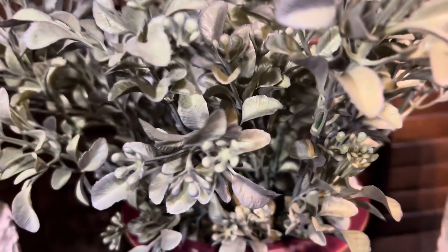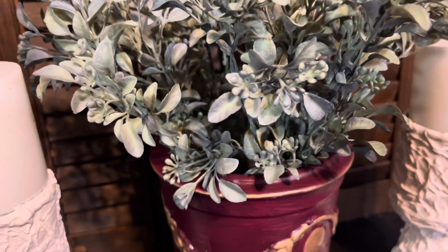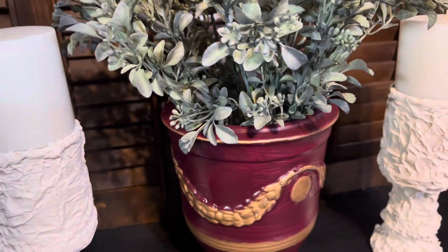And the greenery picks came from Dollar Tree.